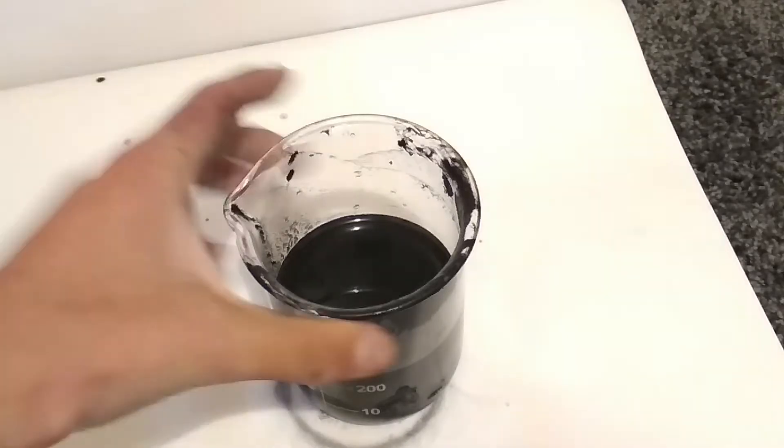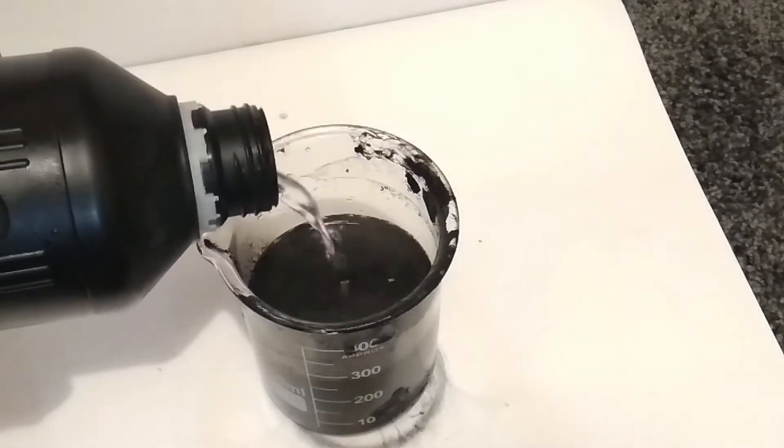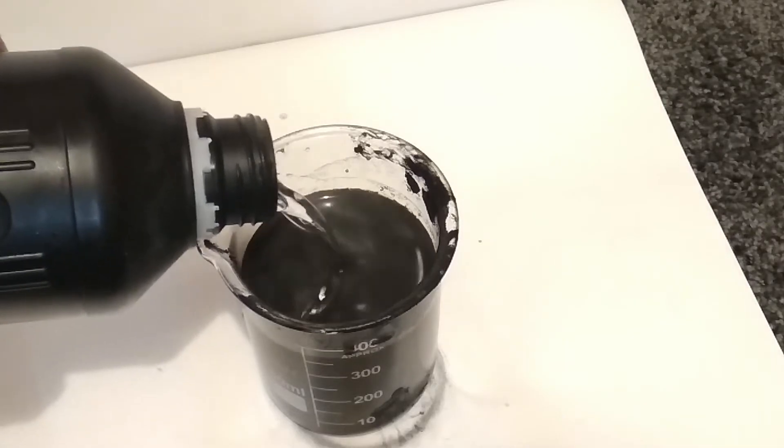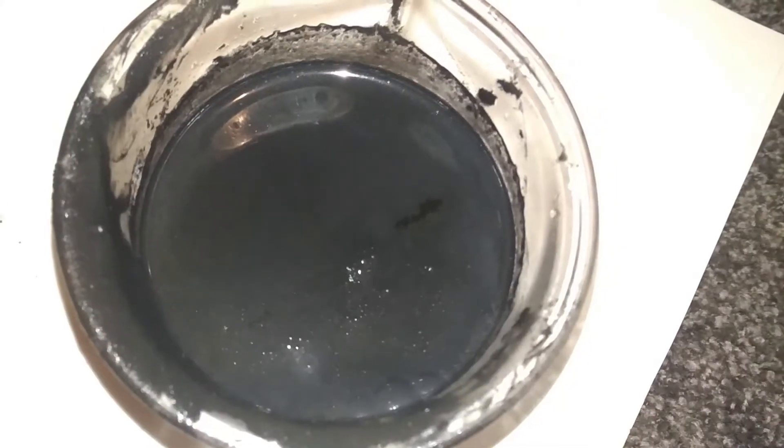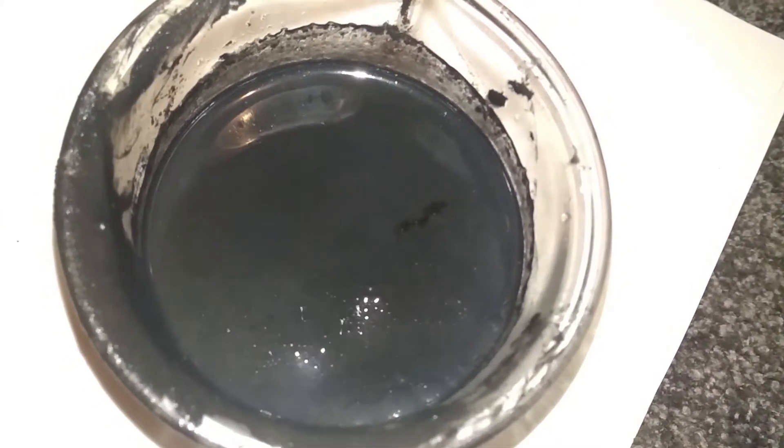Now we can add some hydrochloric acid. This reaction is endothermic so we need to heat it up to get it going. During this process there will be large amounts of chlorine gas being produced, so don't breathe that in.